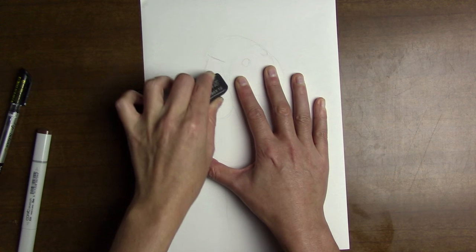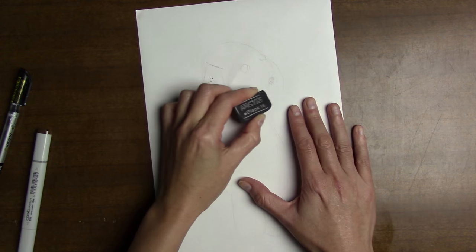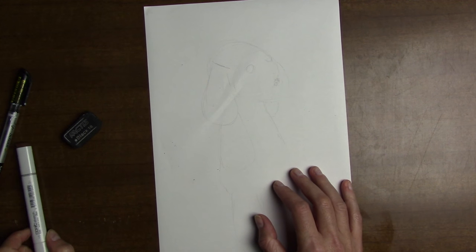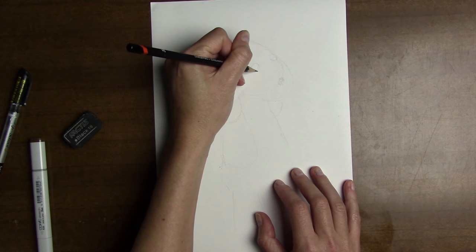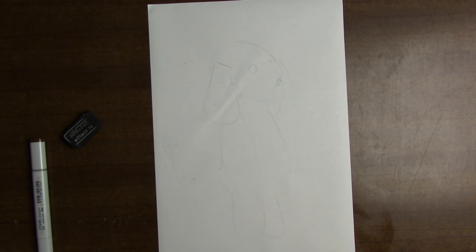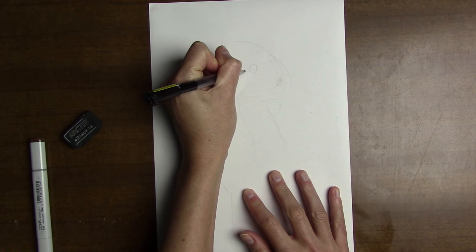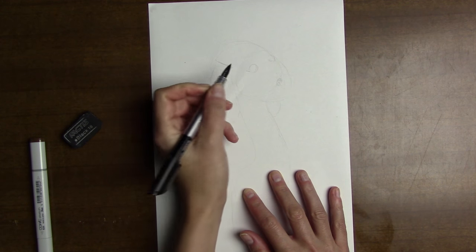I'm going to erase all these extra lines. I remember her eyes were brown and they had these little cloth eyelashes — let me draw that in. My pen went wrong, let me get a better pen.